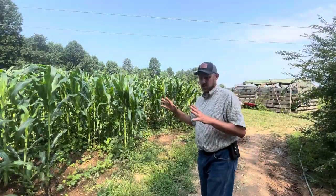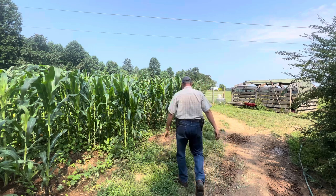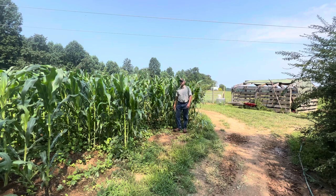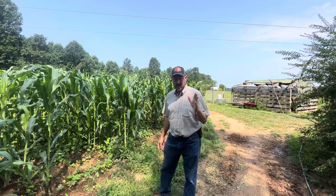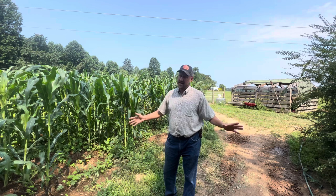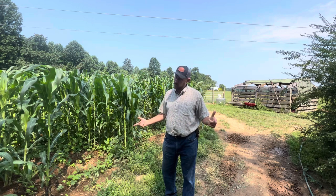This corn is just getting started good. I'm six foot two inches and it's over my head — and it's just getting started. I'm excited because last year we had some that hit 15 foot and three inches. I don't know what we're going to do this year. We haven't touched it with a bit of fertilizer. Last year we had two silage piles; this year we don't.